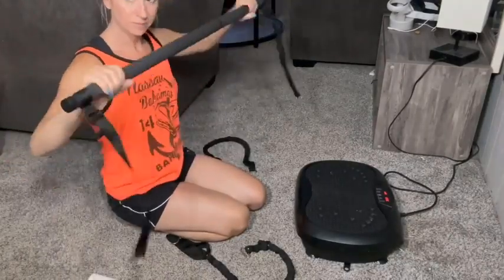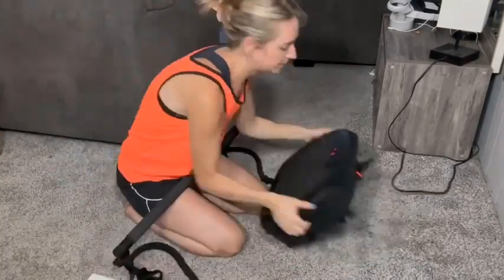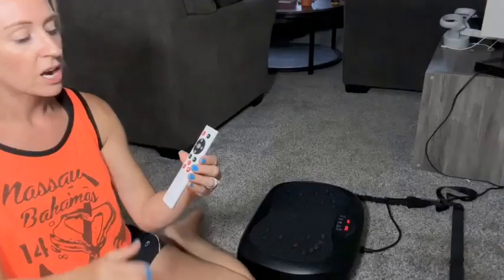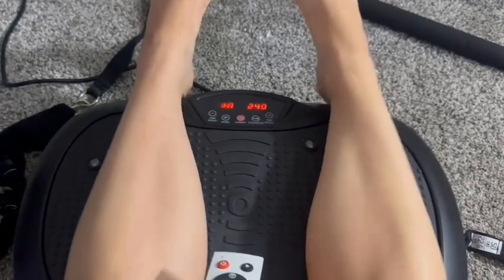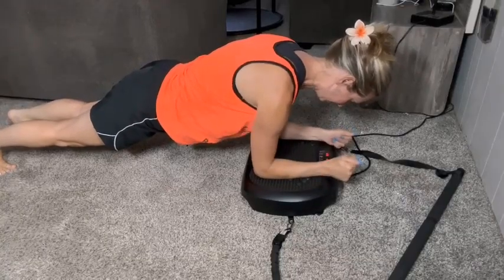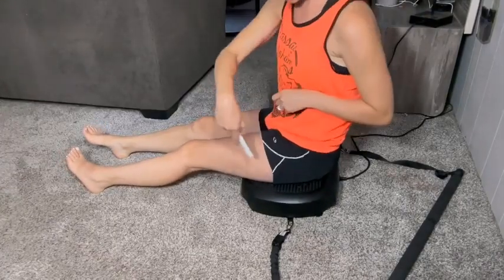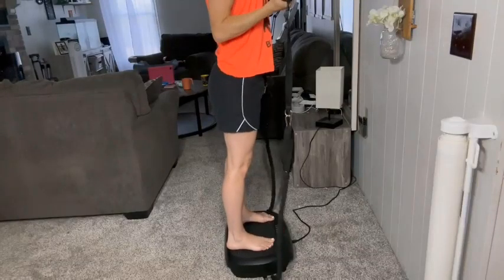Number 4: Natini Vibration Plate Exercise Machine — Whole Body Workout Vibration Platform, Lymphatic Drainage Machine for Weight Loss, Home Fitness with Pilates Bar. Transform your fitness routine with the Natini Vibration Plate Exercise Machine. This versatile whole-body workout platform aids in weight loss and lymphatic drainage, promoting overall wellness. The machine includes a Pilates bar, allowing for a comprehensive exercise experience at home. Its powerful vibrations enhance muscle engagement, improve circulation, and accelerate fat burning. Ideal for all fitness levels, the Natini Vibration Plate is user-friendly and efficient, helping you achieve your fitness goals quickly. Compact and durable, it fits perfectly in any home gym.